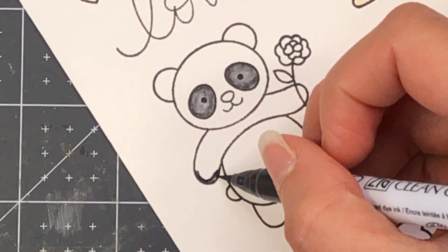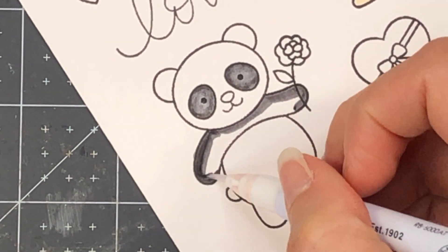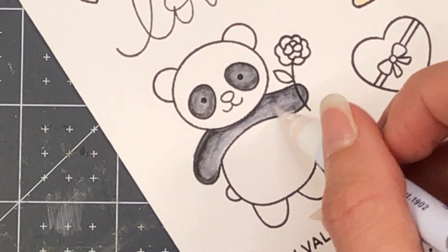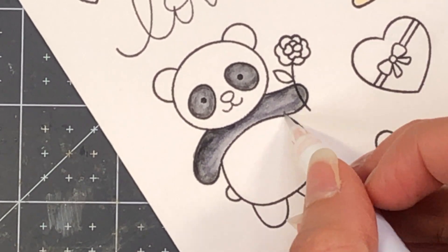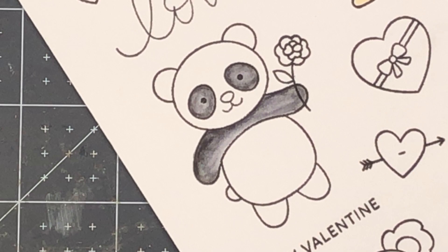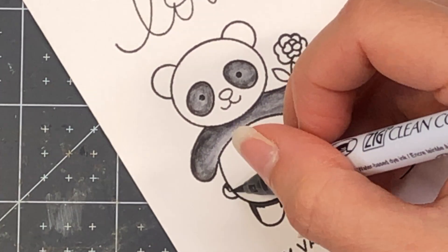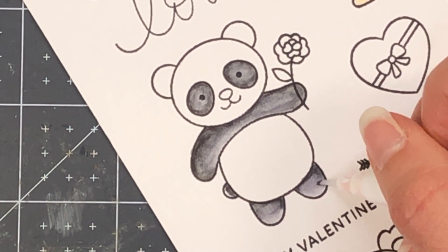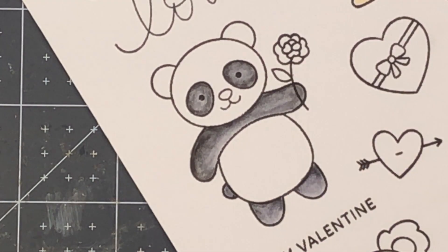I'm going to start out by coloring up my images. I went ahead and stamped the images with my VersaFine Onyx Black Ink onto some Bristol Smooth cardstock and I'm using my Zig Clean Color Real Brush pens to do the coloring. I'm starting with the Panda, using the Cool Gray Six color as well as the Blender to get that dark black color. I laid some Cool Gray Six down and then used the Blender marker to blend it out so it goes from dark to a lighter color.